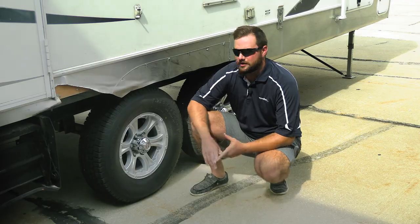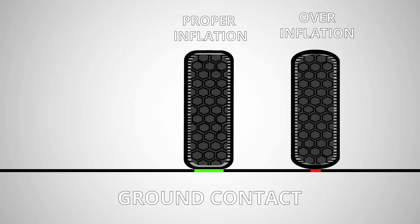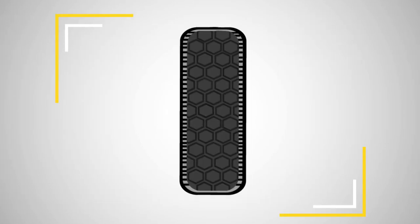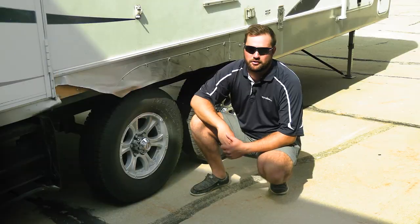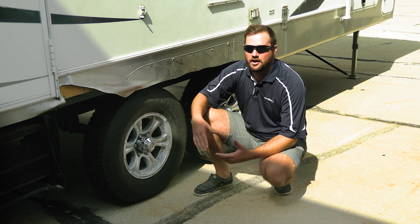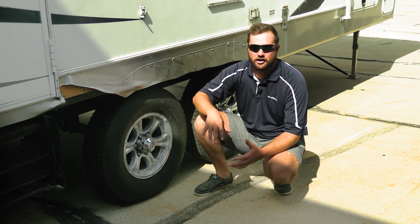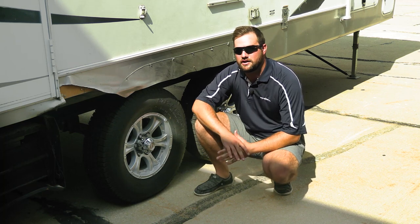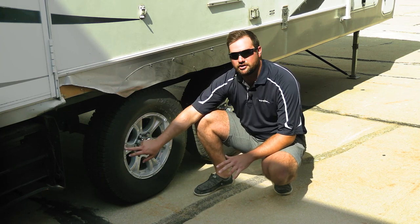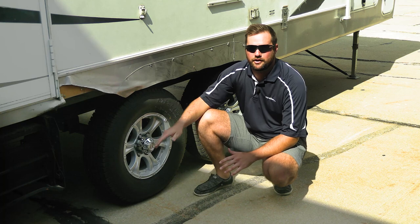There are a couple different reasons your trailer tires can blow out. You could have your tire over-inflated or under-inflated, you could have low tread which means your tires need to be changed, you could be overloading your tires, and dry rot and general lack of maintenance can cause them to blow too. Usually nine times out of ten it's going to be a combination of your tire pressure being too low and your tires being overloaded for what they're rated for.